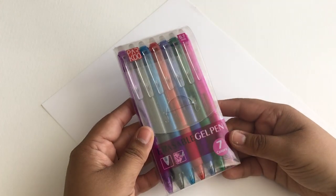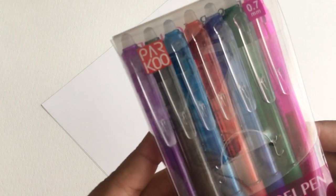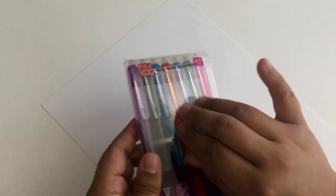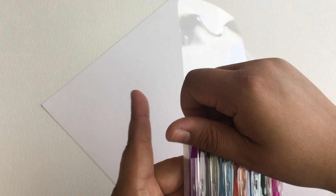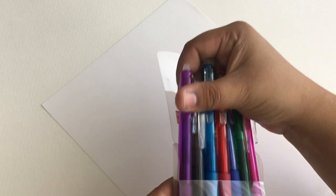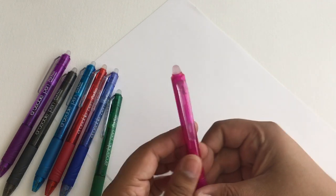Hey guys, I'm back with another fun supplies video. Right now I'm showing you these amazing erasable gel pens that I got. They're from a company called Parkoo and these are 0.7 millimeter thickness, and they come in seven different colors: purple, black, blue, red, green, pink, and an aqua color.